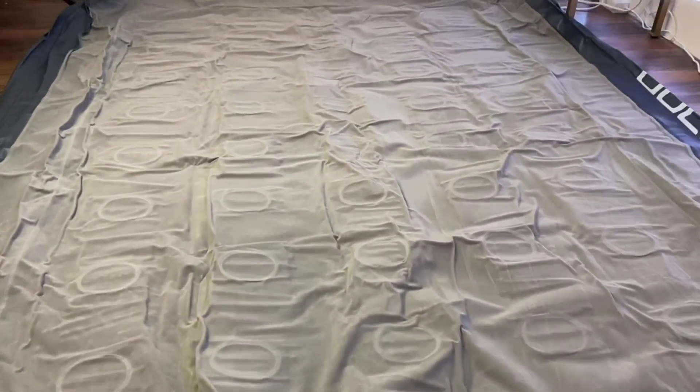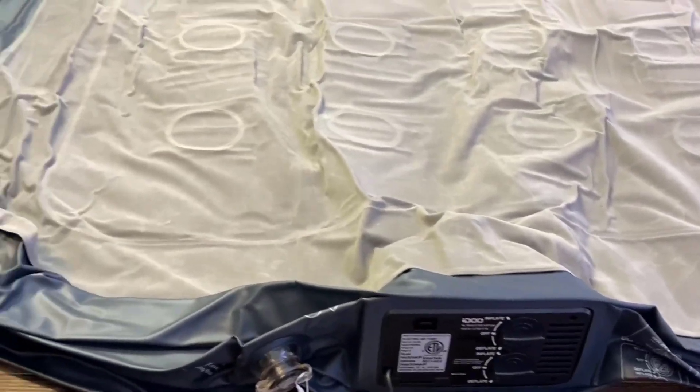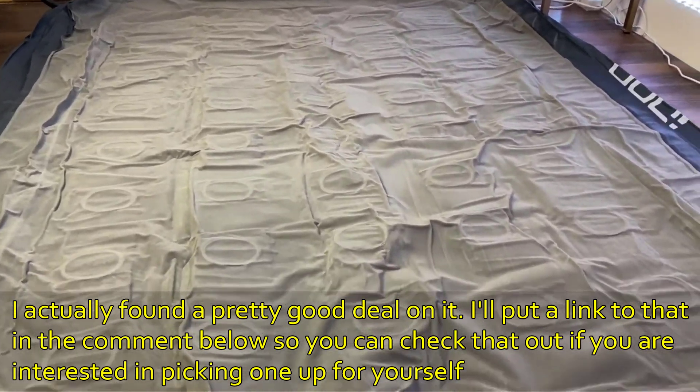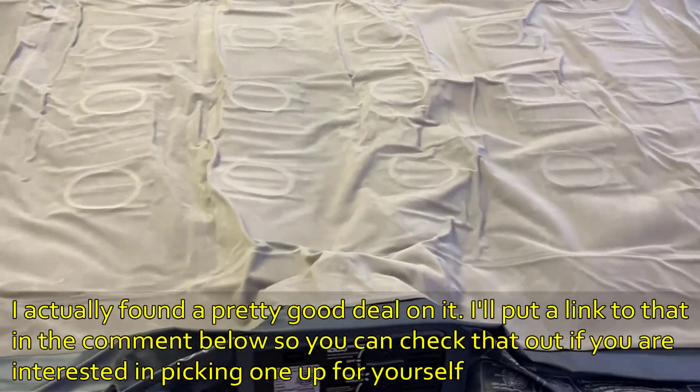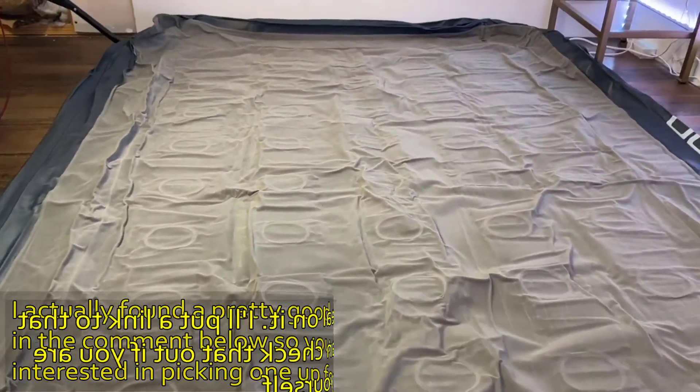Just like that, in three minutes it deflated the whole thing and it's ready to put away. So this is pretty much it for this easy setup of an air mattress by iDOO.